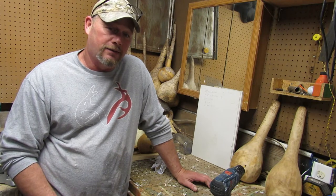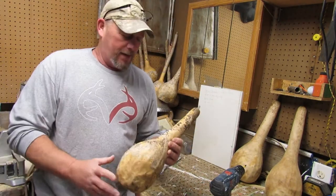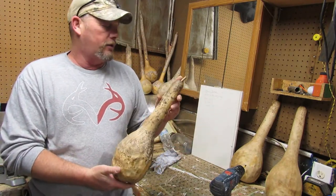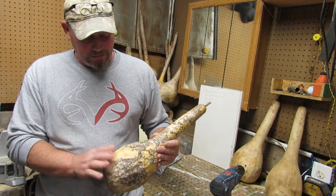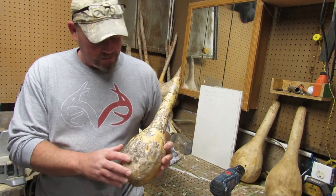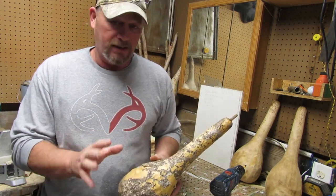So we're going to talk about gourds today — stay tuned. What I've got here is a long neck gourd I grew in the garden last year. I let them dry; it's my first year trying these and they turned out pretty good. You have this little skin that's still on them, but it's easy to get off.